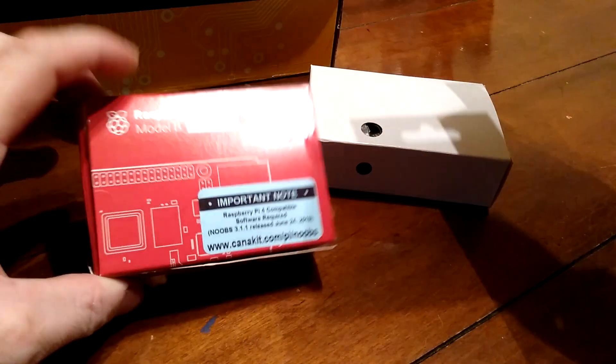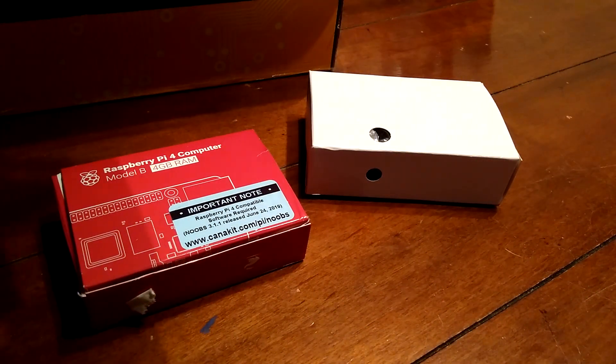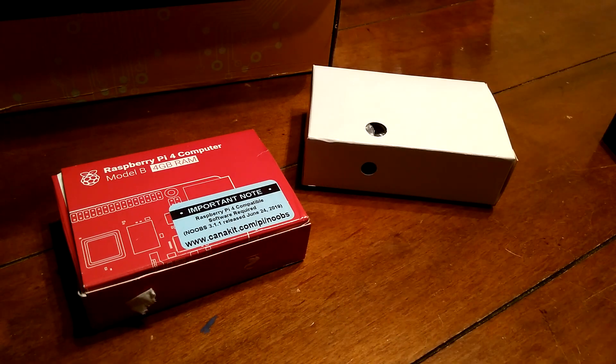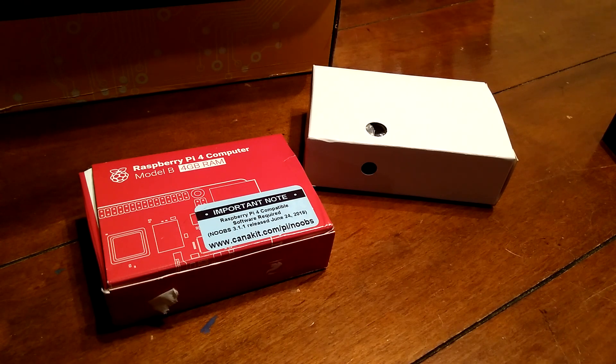You can obviously just get the Raspberry Pi by itself without the case, but I think the case keeps it nice and safe. And the heat sinks are indeed a necessity, especially if you're going to be running fanless or doing anything — these are putting out some heat. You're definitely going to want to put some heat sinks on that. As you can see, we got three of those.